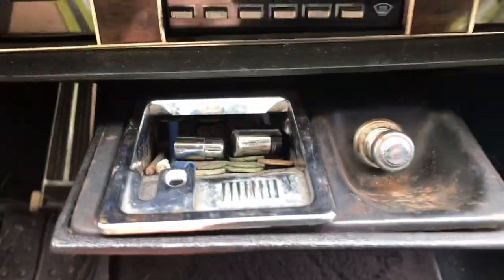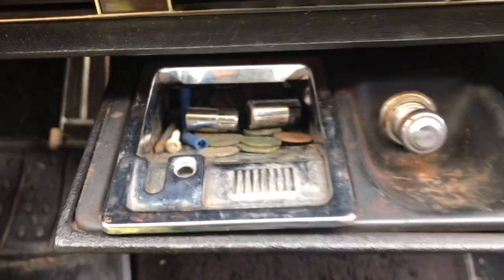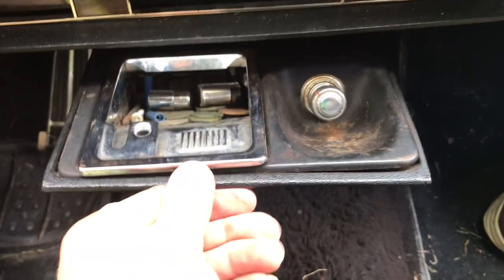I think there's storage down here — ooh, that's dirty, with some old little batteries and some coins. Exciting. Clean that out. Now we're climbing out of this thing, off to the next row.